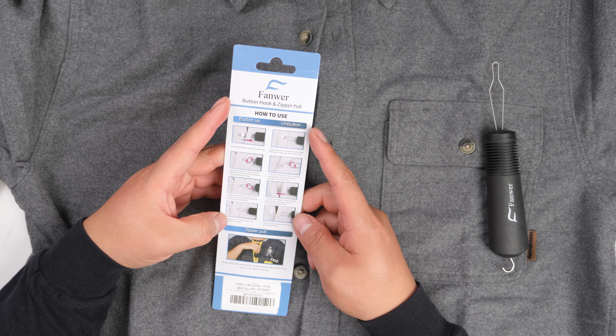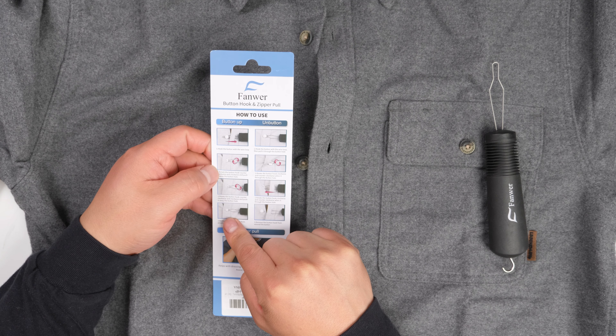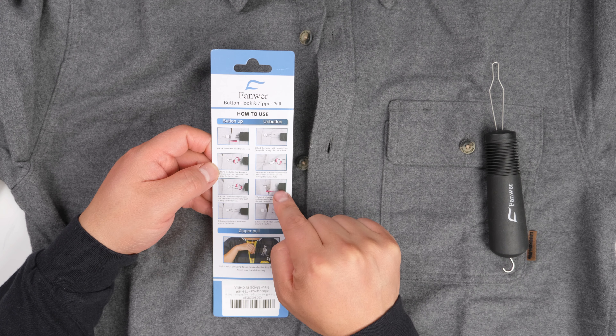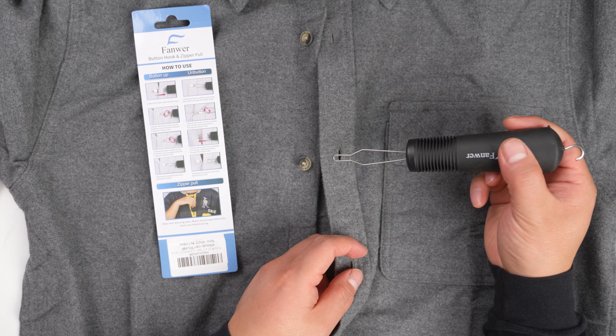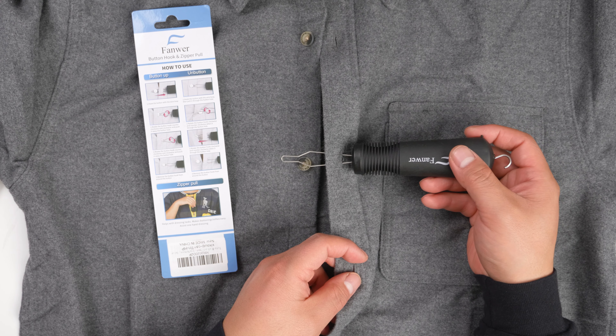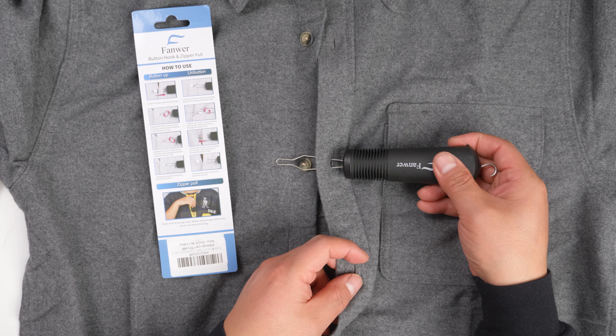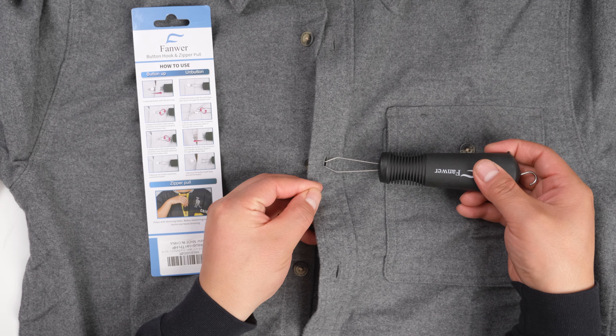Here's a clear picture showing how to use this. On the left hand side is buttoned and on the right hand side is unbuttoned. So let's try it — go through the hole and grab the button. Let's see if it works.